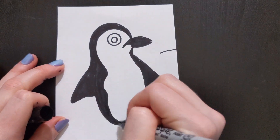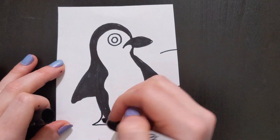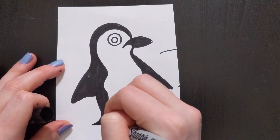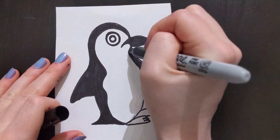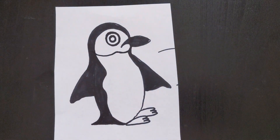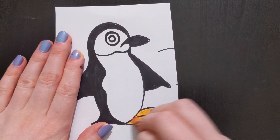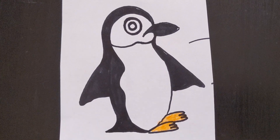And then create a tail. Then draw a curved line under the penguin's chin. The last step is to color the feet orange. And now you are done drawing the chin strap penguin.